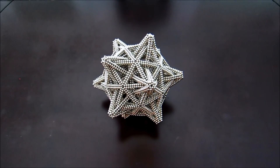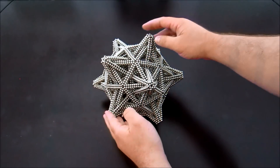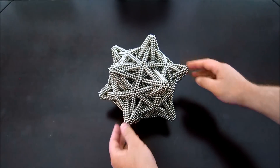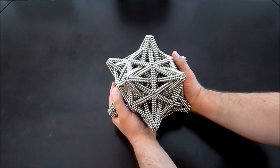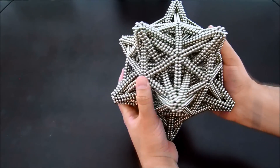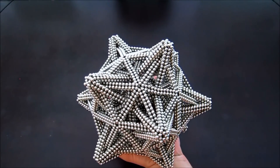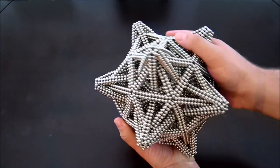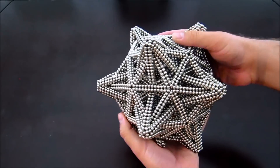Definitely looks different enough. One interesting thing about this is that this pentacus dodecahedron outer shape is pretty strong. You know, most things made out of almost 9,000 magnets you can't really just pick up and palm with one hand like this without them falling apart. So I think that's kind of an interesting aspect of this shape — it's a lot stronger than you would expect for its size. So I guess I'm going to go ahead and smash it now.